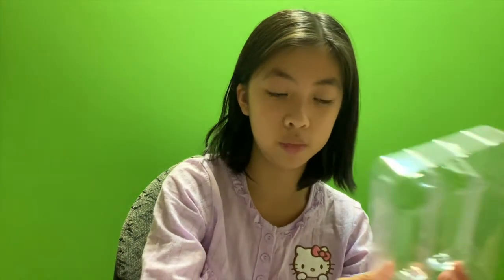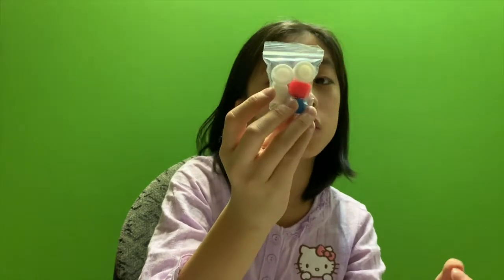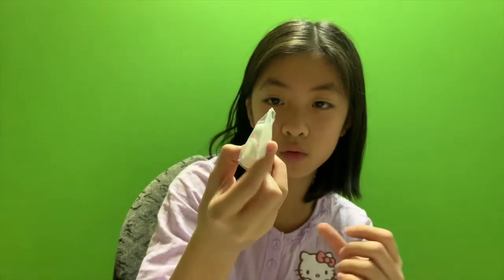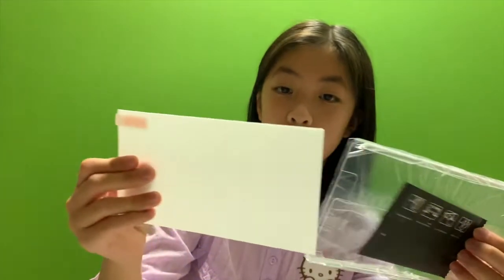One piece, two piece - what's this? A handle! They even come with a handle. Pretty colors, and what's this one?